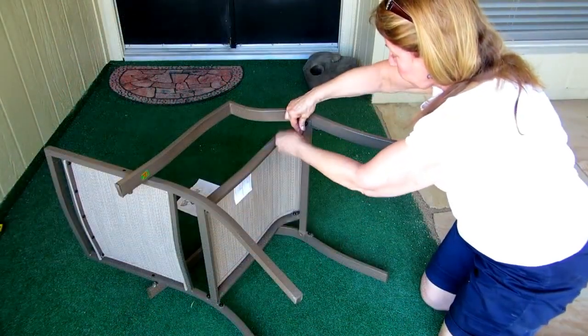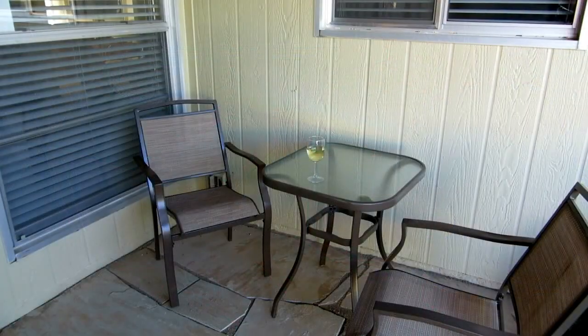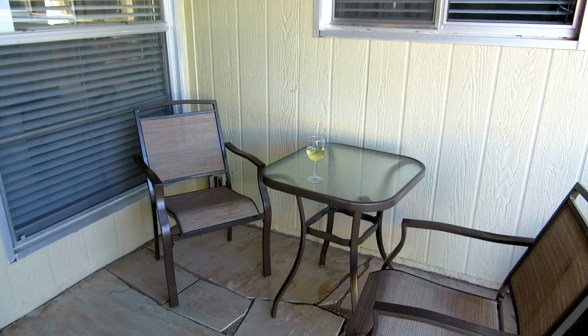Repeat the steps on the second chair. When you're done tightening, turn them over and your set is ready. In no time at all you'll have your two chairs and your table assembled — they'll fit nicely on your patio, on a small balcony, or anywhere outdoors to bring you enjoyment. Learn more at alaskagranny.com and please subscribe to the AlaskaGranny channel.